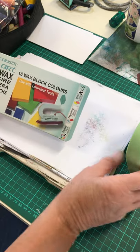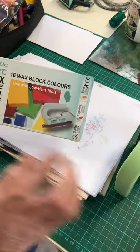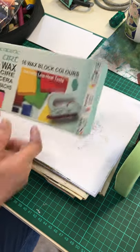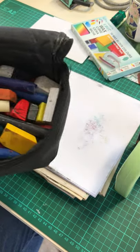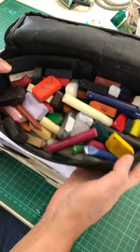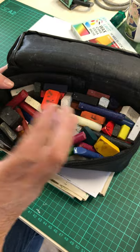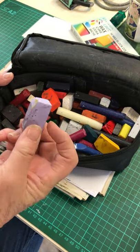Encaustic art is basically using a small iron with some pigmented beeswax, and it's very strong normally. They come like this - mostly they are blocks like that. You can get great big ones, but I like the little ones, and basically that's all I can get at the moment.